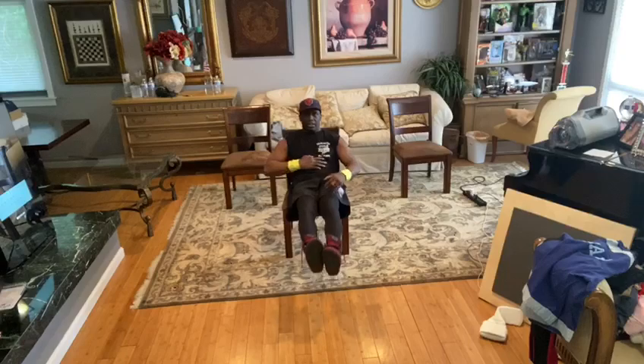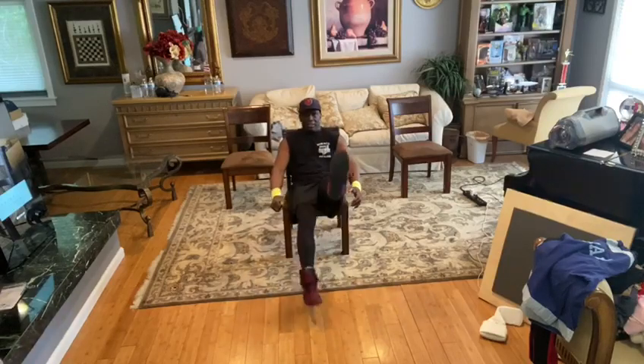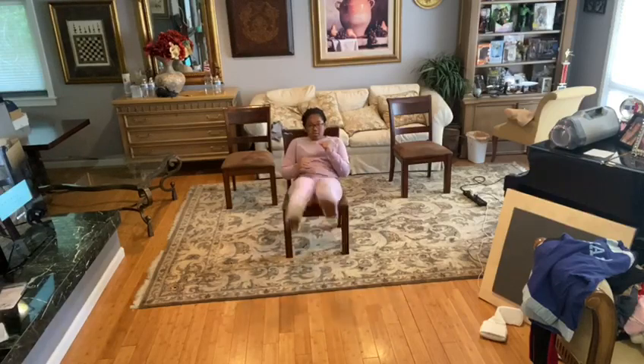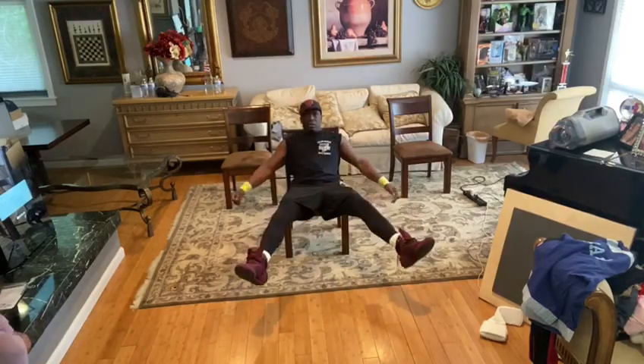Scissors kicks. Lean back. 1, 2, 3, 4, 5, 6, 7, 8, 9, 10, 11, 12, 13, 14, 15, 16, 17, 18, 19, and 20.